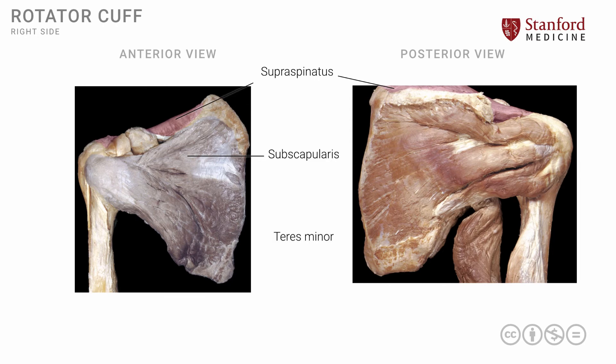The teres minor muscle is seen only on the posterior view. It is a small muscle by comparison, extending from the lateral border of the scapula to the greater tuberosity. The infraspinatus muscle fills the remainder of the space inferior to the spine of the scapula; it is a large muscle extending laterally to the greater tuberosity. These four muscles surround the capsule of the glenohumeral joint and are involved in various rotational movements — both medial and lateral. The supraspinatus muscle has the additional action of initiating abduction.